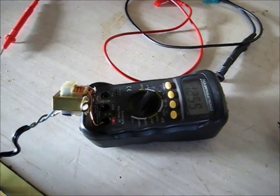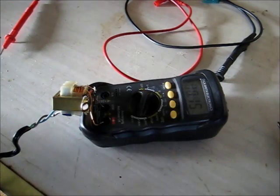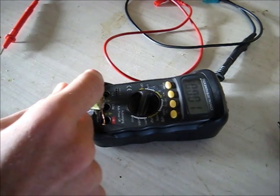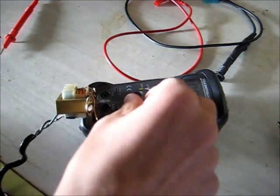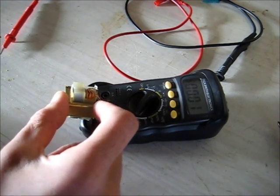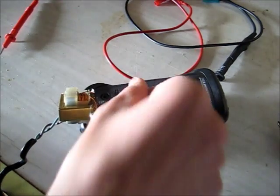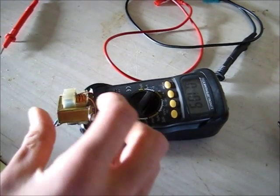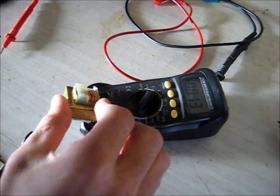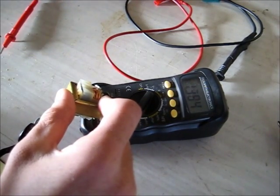1.2 volts AC, 0.12 amps. This type of transformer always needs a lot of windings per volt. That's only 0.1 amp. That's only 2 hours worth of winding. It's not burning out or anything, so it's working — 1.3 volts. Not getting hot either. It's working fine.